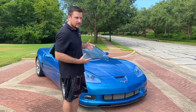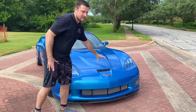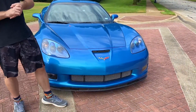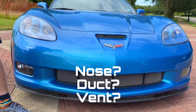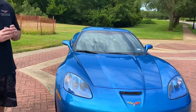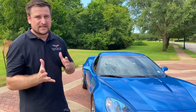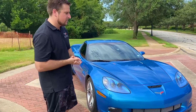First off, you probably already know this but in case you didn't — the C6 Z06 has a distinct front air rail up there. I'm not really sure what to call it; if you know, leave me a comment below. There's a big distinction in the front of the car that instantly makes the Z06 stand out. It's actually got the same body dimensions as the Grand Sport, but there are some distinctions from the Grand Sport as well.